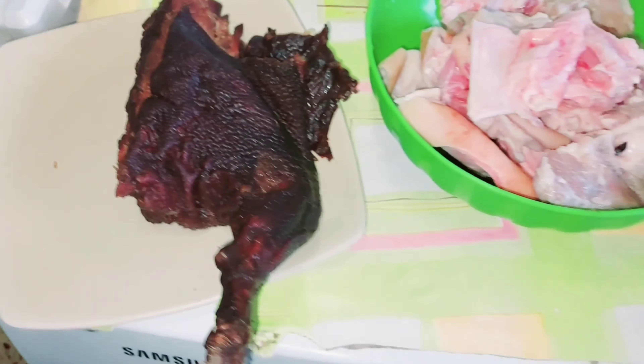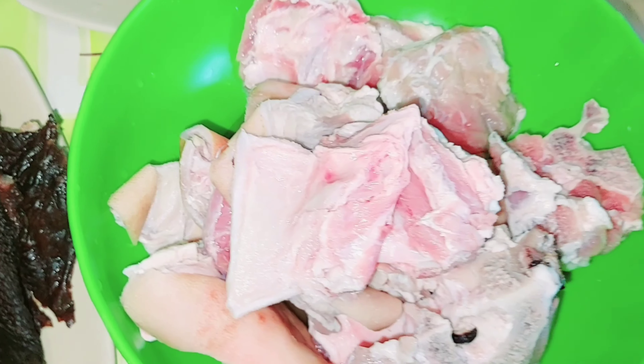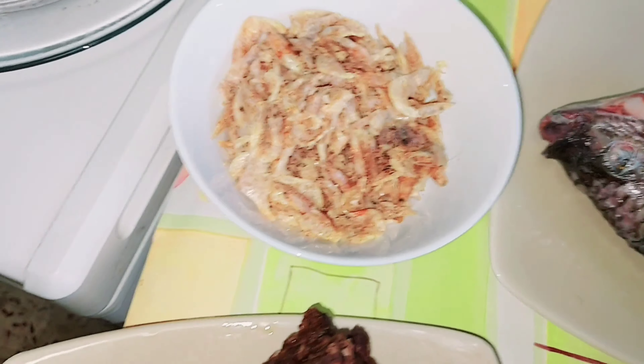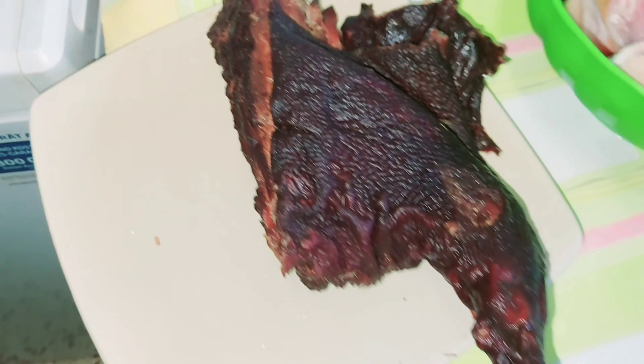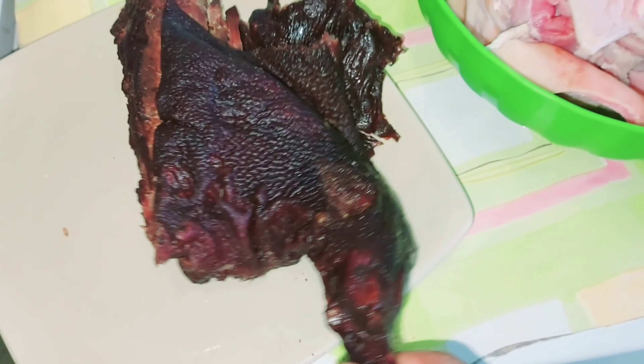Let me introduce the ingredients to you all. We have our ice fish, we have our shaki, we have our goat meat of course, we have our tilapia fish, we have our crayfish, we have our dry fish, we have our morocco, and of course we have our prize ingredient — the ogak, mata mata of them all.